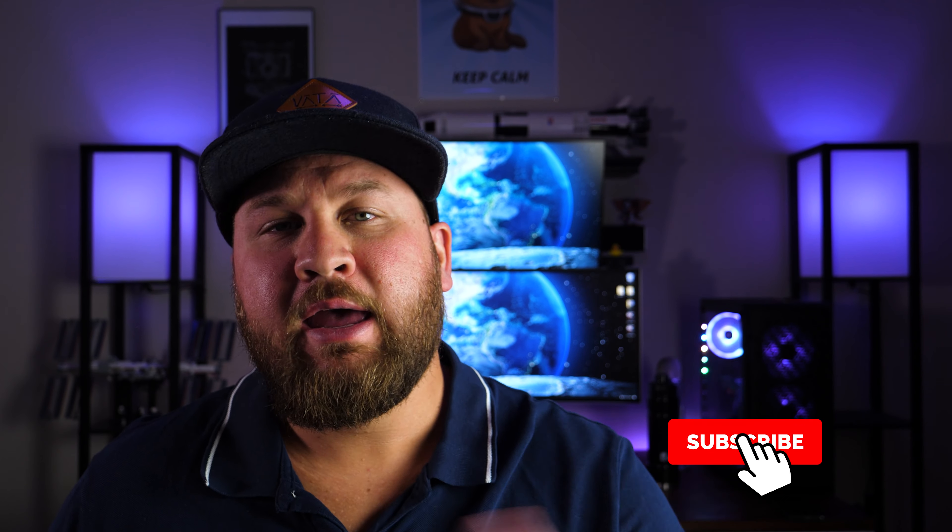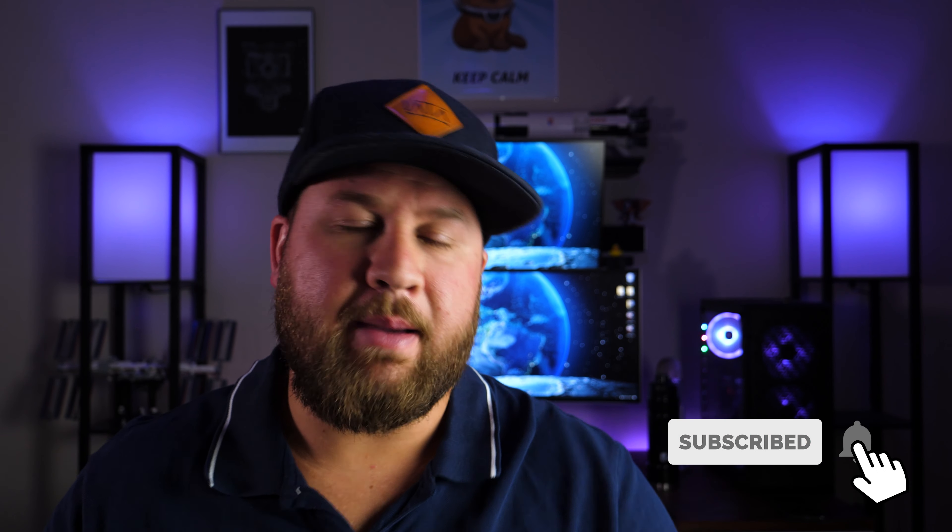Anyway, guys, that is going to wrap it up for this week's Drone Tech Tip. Thank you guys so much for watching. I hope you liked it and got something out of it. If you did, be sure to like, share, and subscribe, and if you're feeling really generous, hit that bell icon so you don't miss out on any future uploads. We will see you on the next one. Peace.